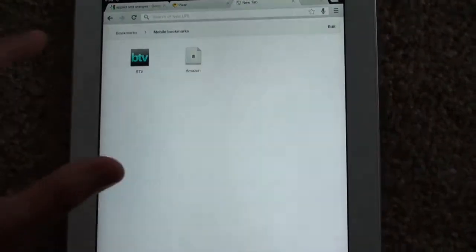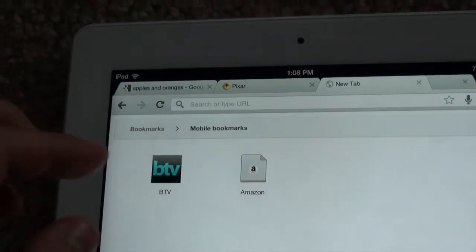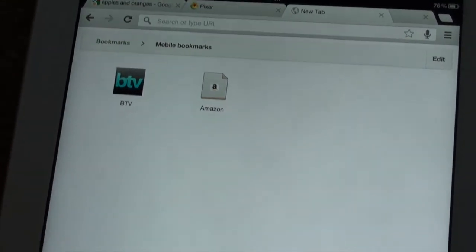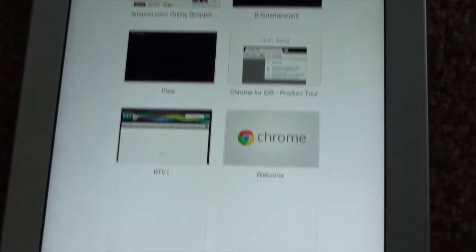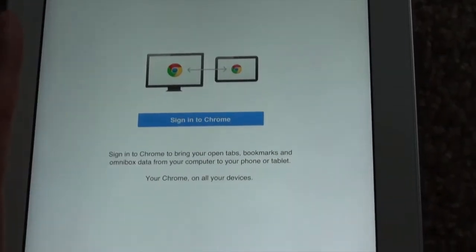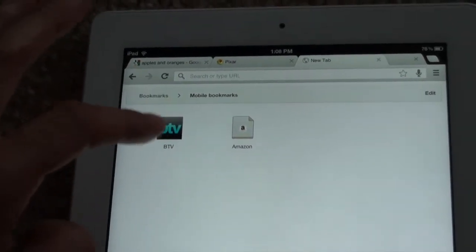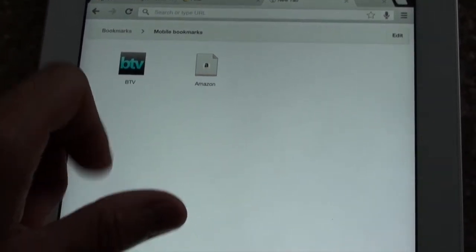I'm going to go to bookmarks and take you to the bookmarks page, which you can have different folder types. You can have mobile bookmarks, desktop bookmarks. Down here on the bottom we have most visited websites. We also have our other devices where we can check out bookmarks saved on our computer or other tablets. It takes the little favicon and makes a cool little icon.